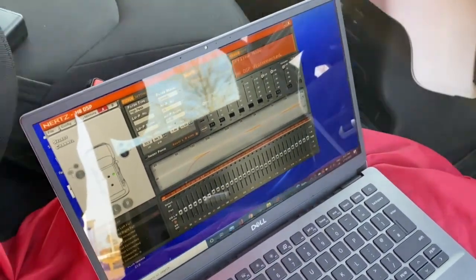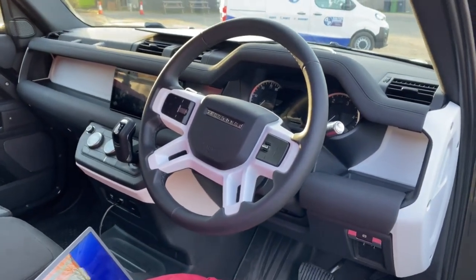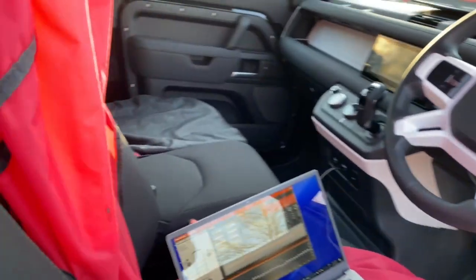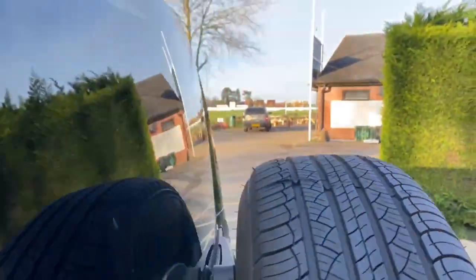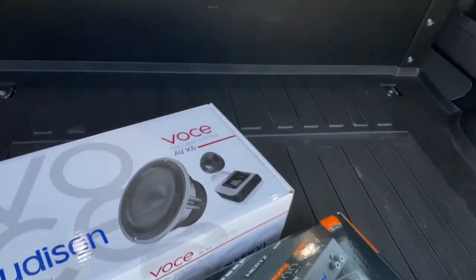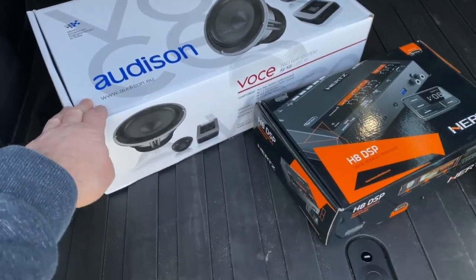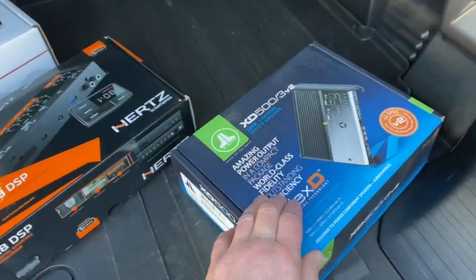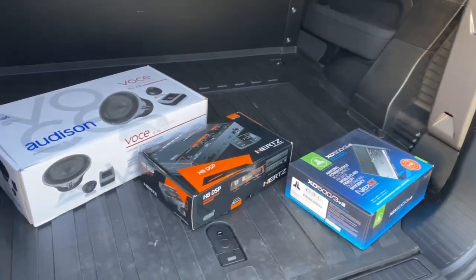After quite a bit of listening and setup time, we've got it sounding really really good. The system takes two days' work for two people — it does take an awful long time, especially doing the door work and all the work underneath the floor. The products used are the Audison Voce components, the H8 DSP with a start-stop module added, and the JL Audio XD500/3 — a three-channel amplifier that runs the front components in stereo and the eight-inch woofer in mono.